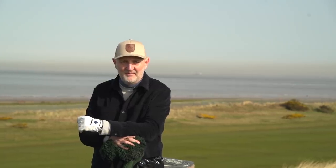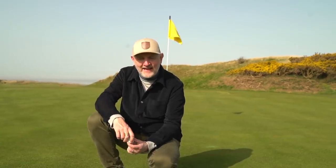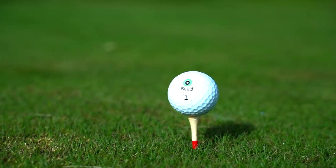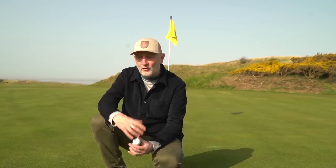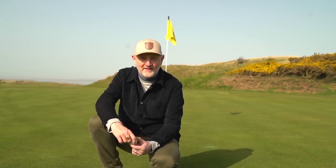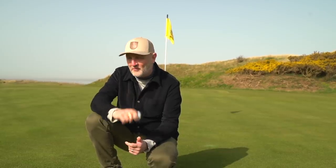The first item in the bag that hasn't changed — and it hasn't changed for almost three years — is the ball. For those who've been watching the channel for a while, you'll know I've had the Seed SD02 in the bag. I tried them three years ago, the testing was really impressive, and it's incredibly well priced. For my performance in and around the greens, off the tee, iron control, and feel — it ticks all the boxes. It's been a bit of a no-brainer.